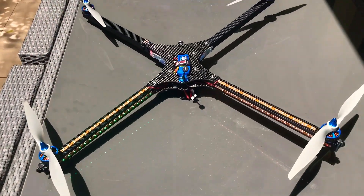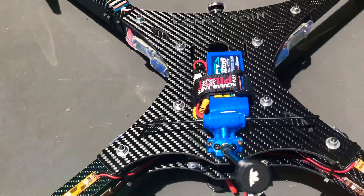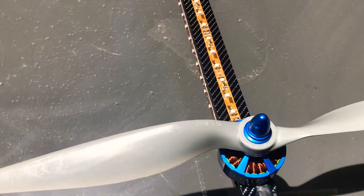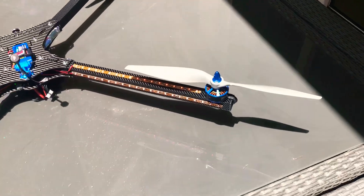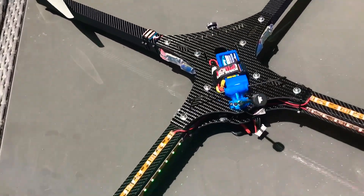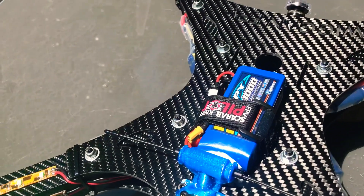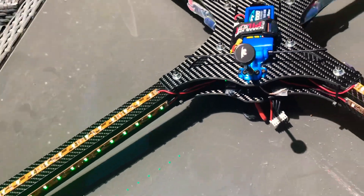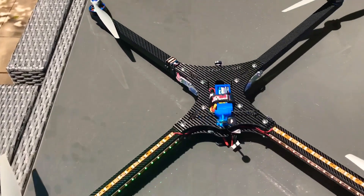Here are all the finished touches done. I've added LEDs — red on one side — and I'm going to try these APC props, 15x10s. They're quite big and should give good thrust. I've got the GPS set up and I've added a small 100mAh 3S battery at only 70 grams just to power the LEDs, so I don't lose power from the main battery. I've also got the 2200mAh 6S.